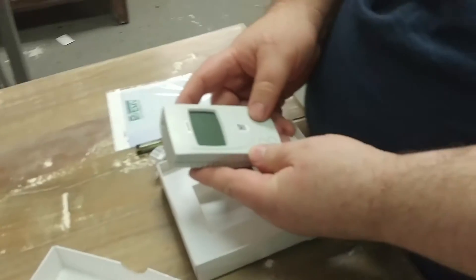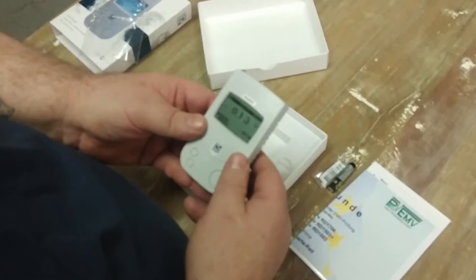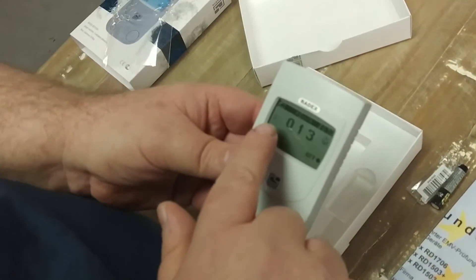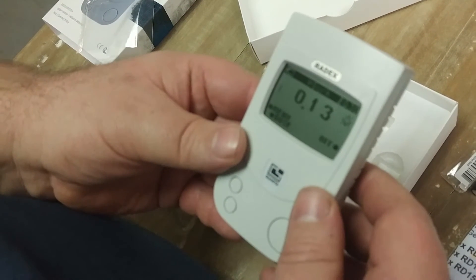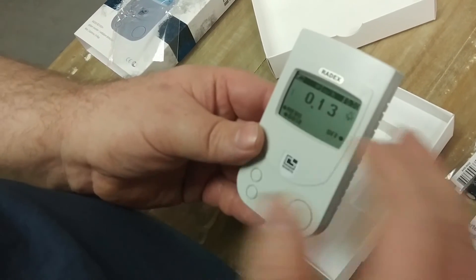To turn it on we're going to hit and hold this. Now we're going to get a basic reading. This little blinking square here is showing us whenever we're picking up some kind of ionizing radiation, which gives you a little bit of an analog feel to it, in addition to your digital reading.